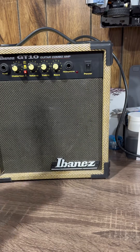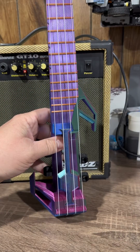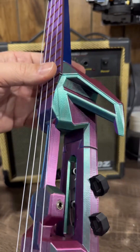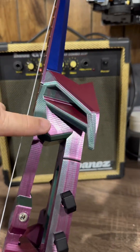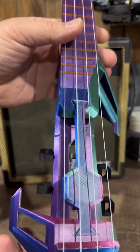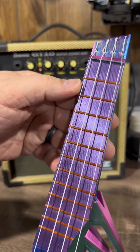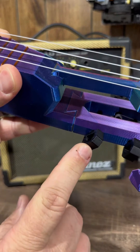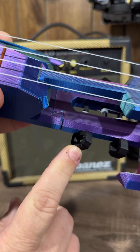You guys asked for it and here it is — the update to the electric ukulele. The main body was printed in three different colors using a tri-color filament: blue, green, and purple. You can see the transition change as I twist it. The frets were in an inland copper silk, and the tuner keys were black overture.